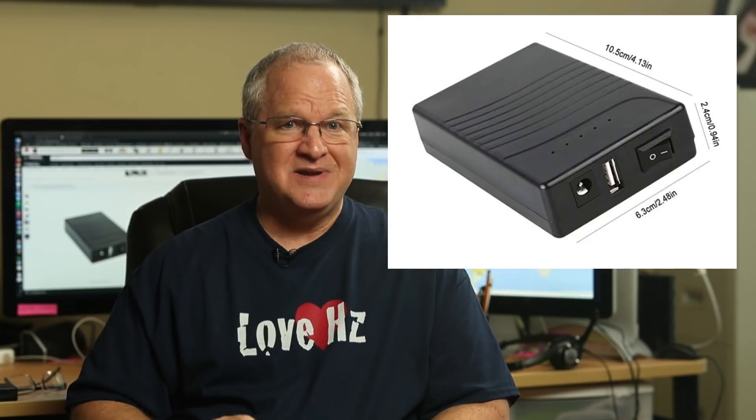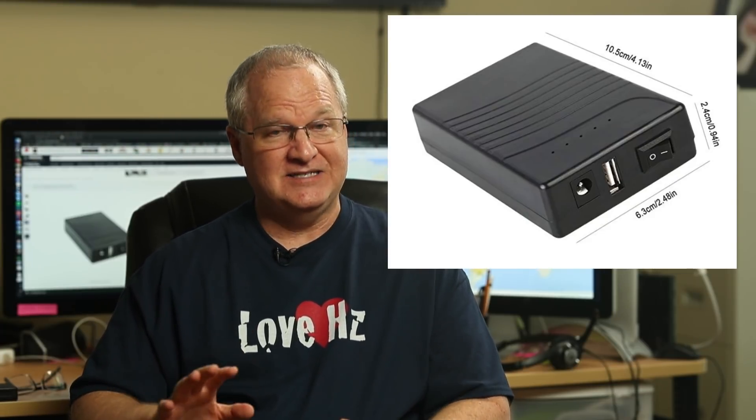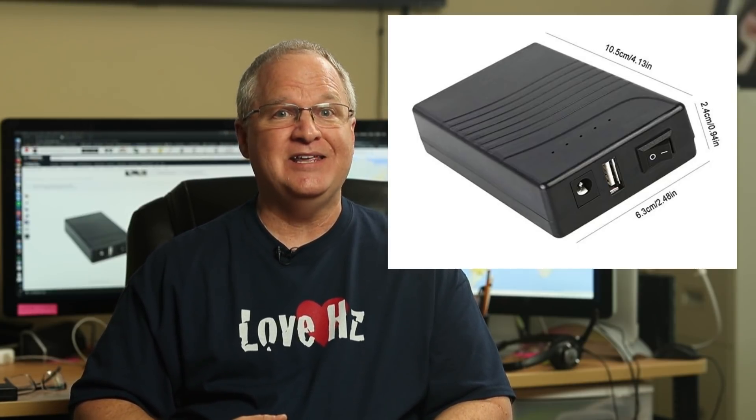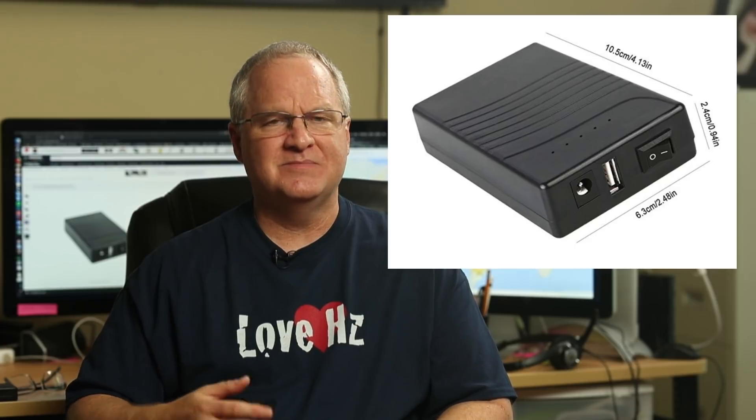This is a small 3Ah lithium ion battery in a nice case with LED charge indicators. It's got a standard 12 volt DC output jack and a USB port to charge your phone or some other USB device. It comes with a wall charger and a cable that you can plug directly into most QRP radios.